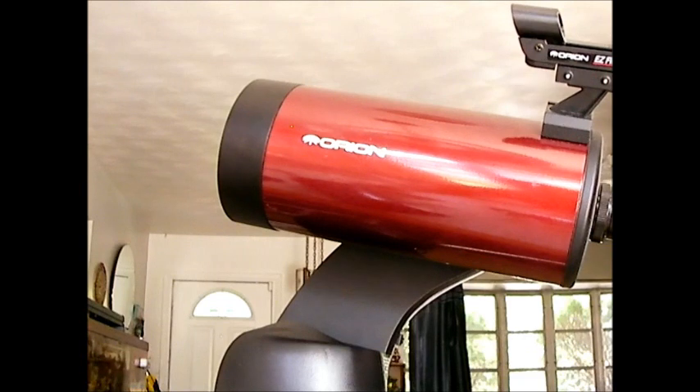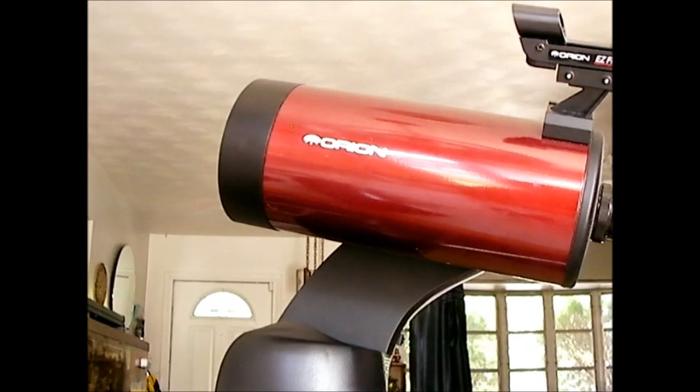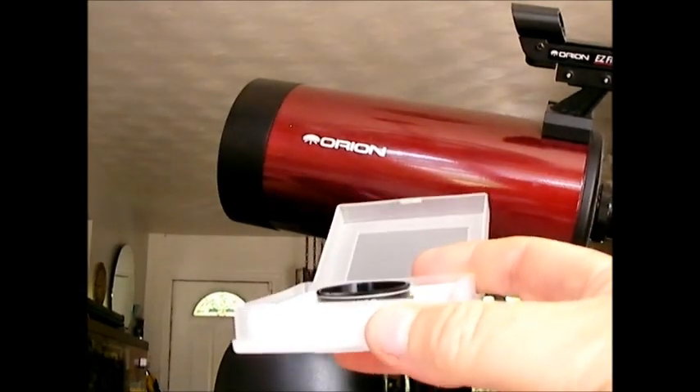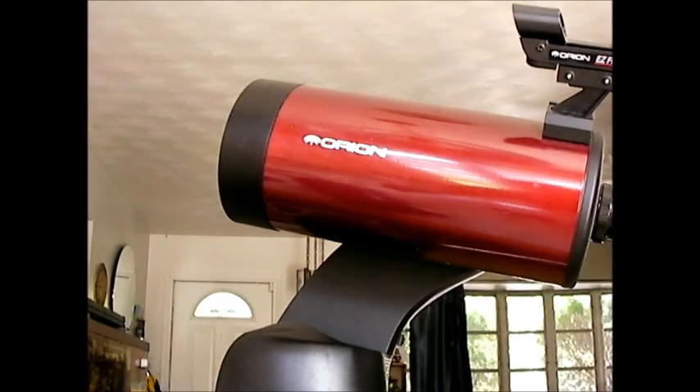This telescope gives very clear images on star clusters — whether globulars or other types — crystal clear images, and I really like that. Nebulas, on the other hand, you're not going to get the same gray detail as with a reflector; they appear lighter. To take care of that, get yourself a good quality nebula filter. I have a UHC filter here, and you could also consider an OIII oxygen filter — those will really help with nebula views.